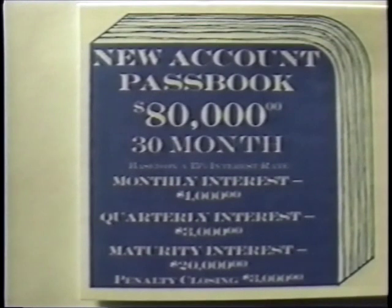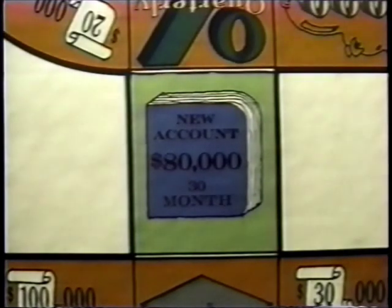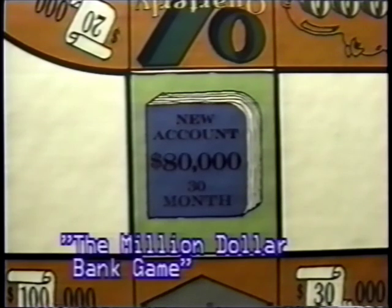The most interesting playing piece in the Million Dollar Bank Game, and the only piece with the most amount of options for you to choose from, are the blue new account passbooks. When landing on a blue new account passbook square, you have one of three choices: one, do nothing and let the next player move; two, secure only one blue new account passbook indicated by the square at that time; or three, cash in the same new account passbook you may be holding for liquid cash.